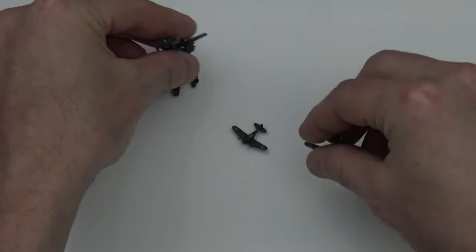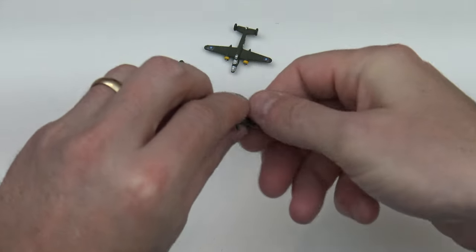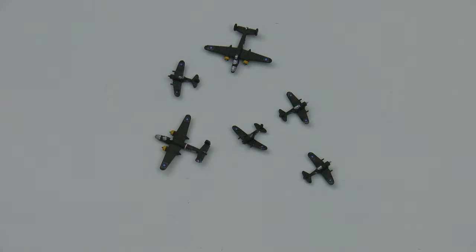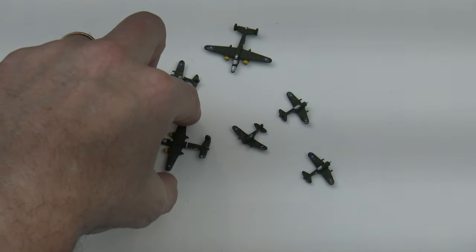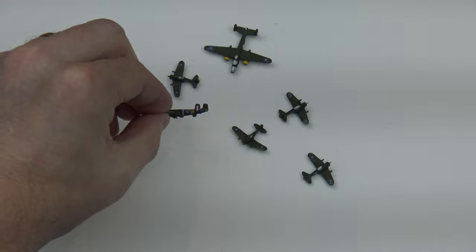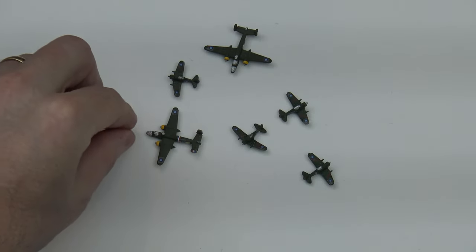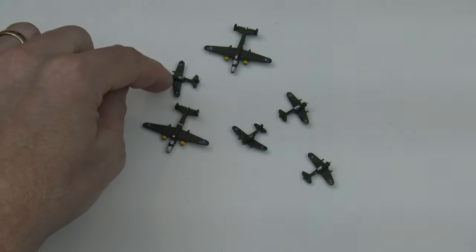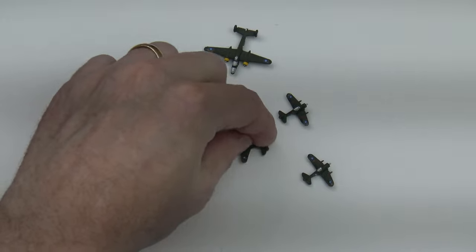They are just works of art — look at these pieces. I don't know if you can see on the side, but look at these decals, that's so gorgeous. It is just beautiful. I love what he's done with the engines.